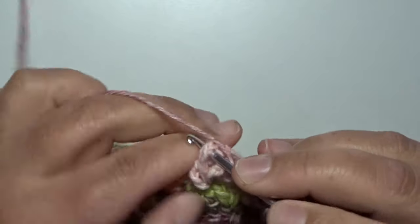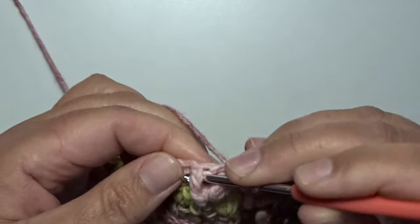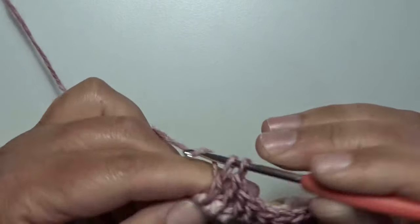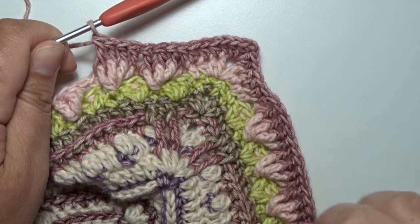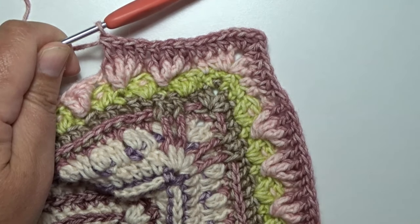That's 2, 3, and 4. Make all your stitches all the way around and in the beginning work an invisible join.